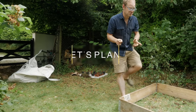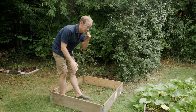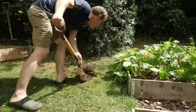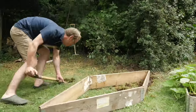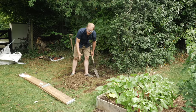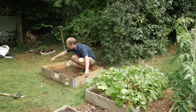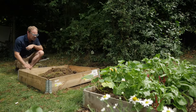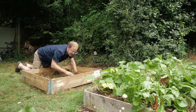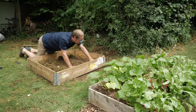Let's crack on and do this. Now because we're on a bit of a slope, the first job is to get the bed nice and level. All of the stuff I'm excavating from the sides I'm just chucking into the middle of the bed, which will obviously help fill it up. It's all nicely level now, so I'll spread that out evenly and tuck it right into the corners to anchor the bed into place.